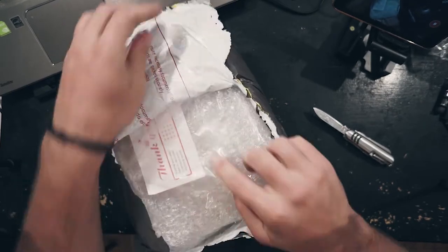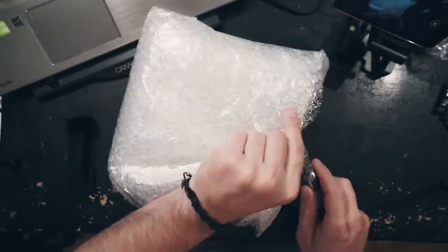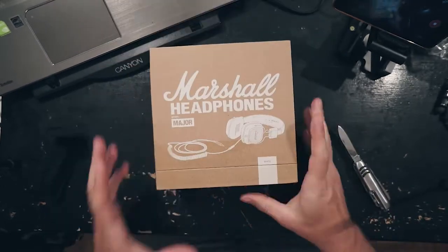We got bubble wrap. And a thank you note — how sweet. Lots of bubble wrap. We got one layer, and then another layer. Exciting times. So much bubble wrap.